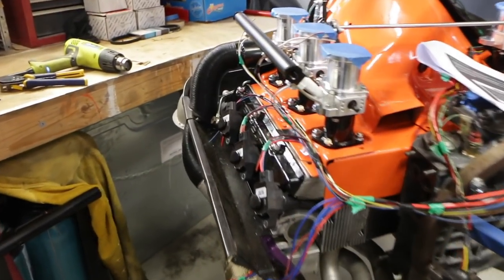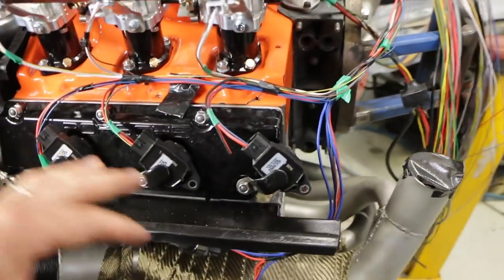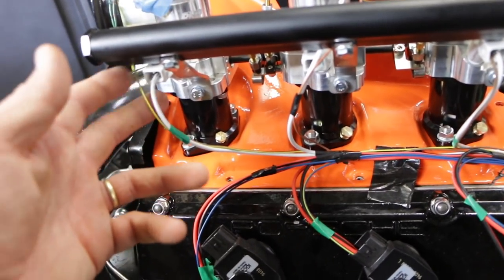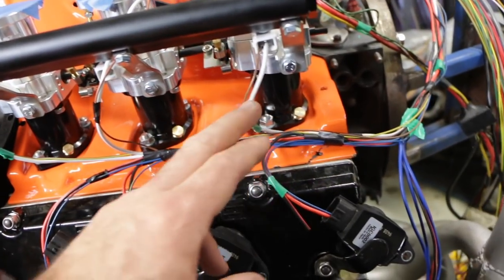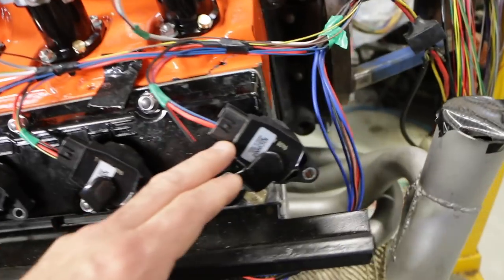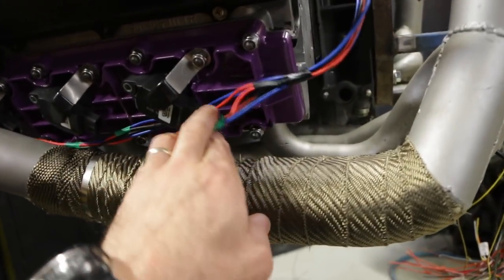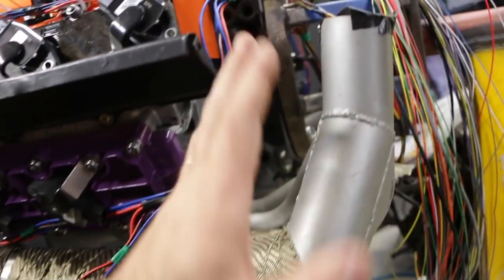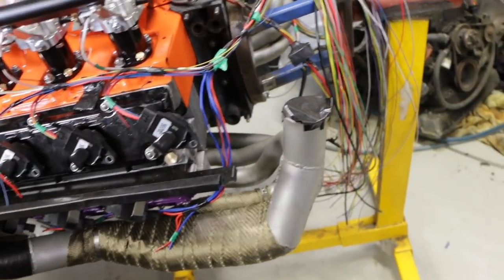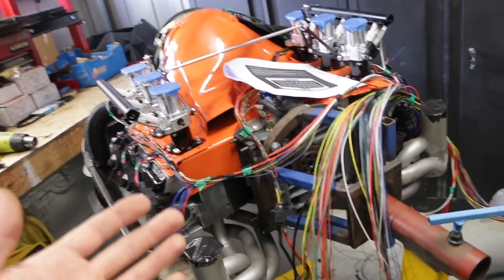This episode is going to be pretty light on action shots because it's not really that interesting to watch, but there's been a fair bit of time spent here. You can see the wires are now set up for all of the injectors, laid out and taped up for each of the coil packs. For the lower coil packs, the wires are all taped up and ready to put inside a loom, but I don't want to put plugs on them until I've got all the wiring set up so I can sheathe all the looms and then put the plugs on last.